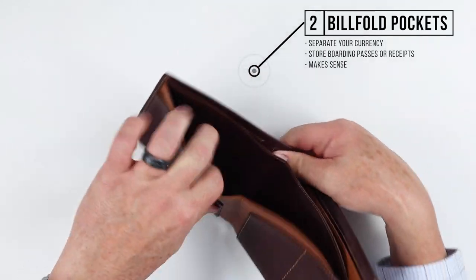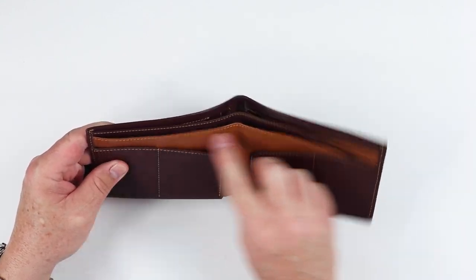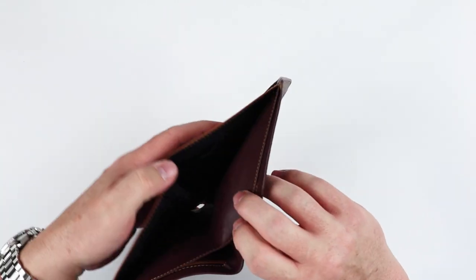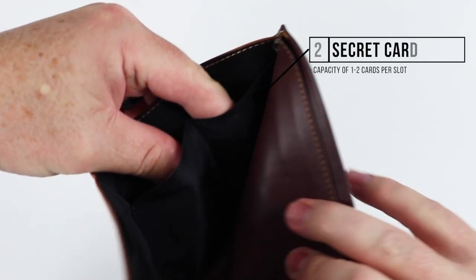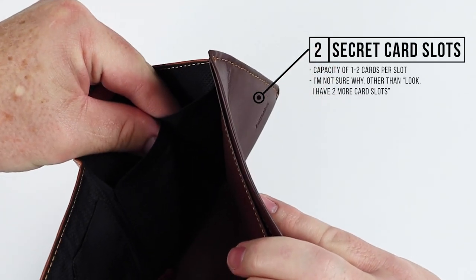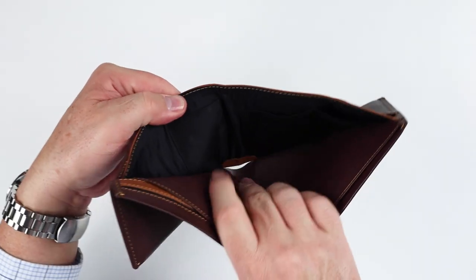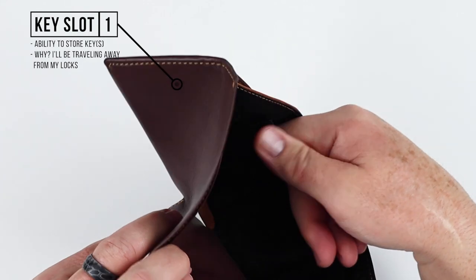Going further in, we have a billfold pocket right here and a second one right behind it, so you have two places to store separate currencies. A boarding pass will certainly fit in here, and that makes sense. On the back inside the first billfold pocket we have two secret card slots — one and two right there.